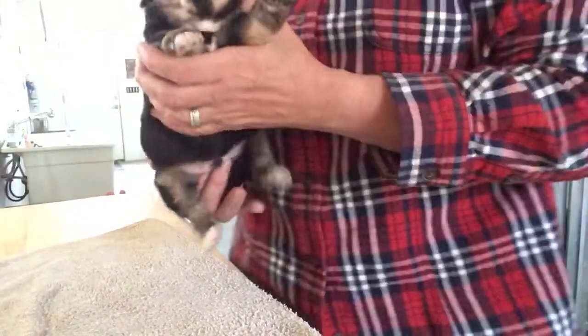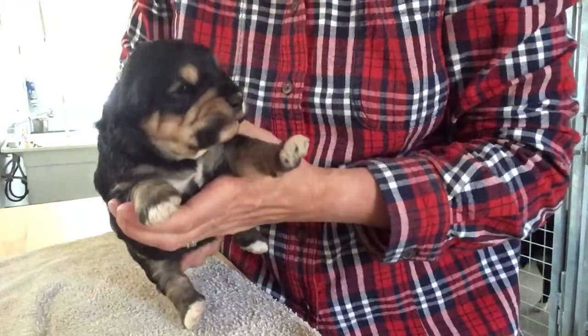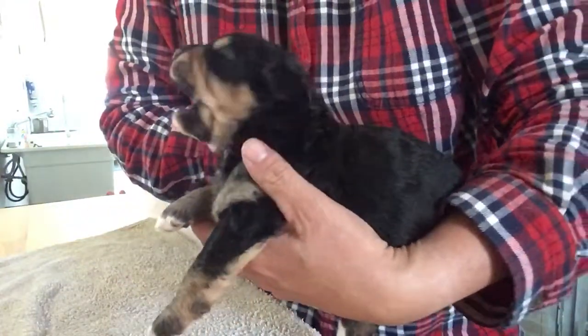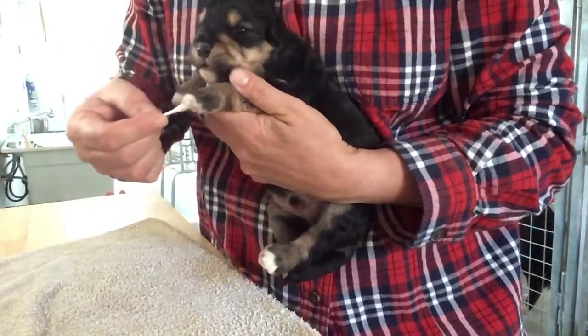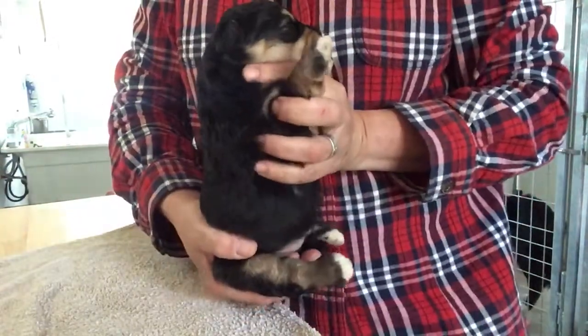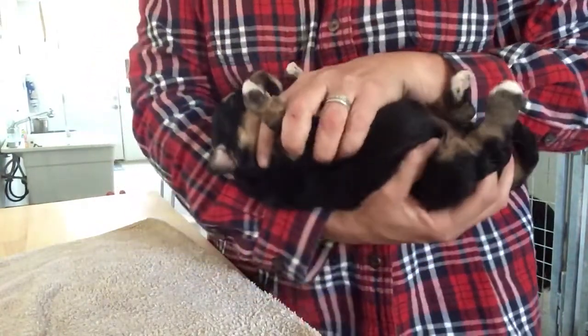Here we have our phantom boy — again, Dolly and Roscoe's, two weeks old. Little eyes are open. I woke him up from a nap. Here we go — one, two, three, four, five — stimulate their paw. Hold them head over bottom. Lay them on their back.